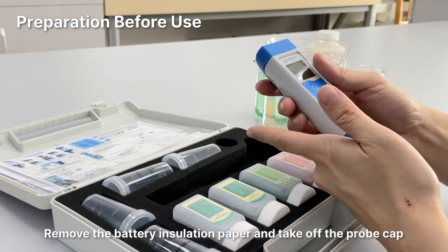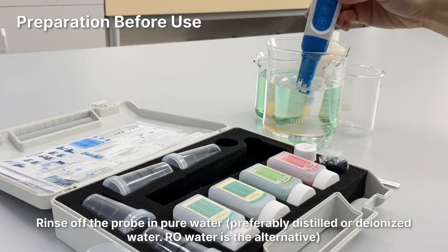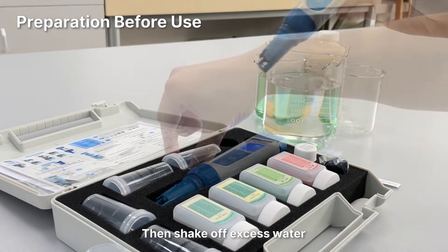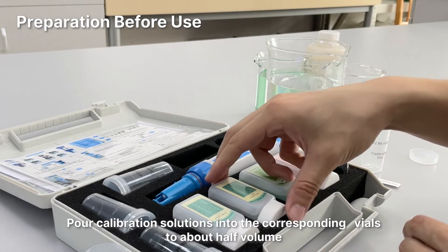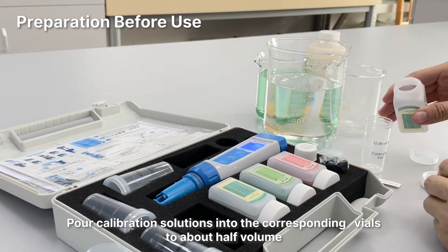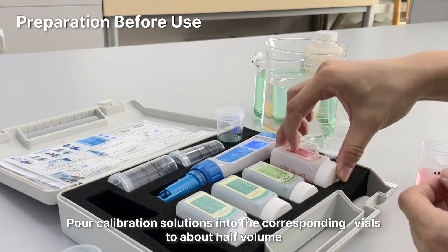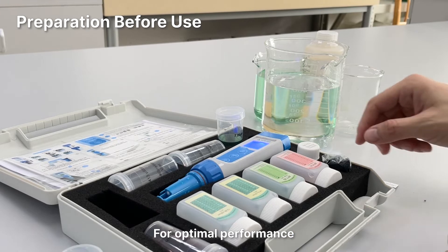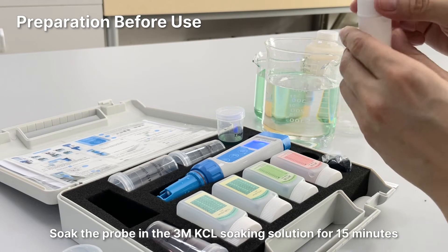Remove the battery insulation paper and take off the probe cap. Short press the power button to turn on the tester. Rinse off the probe in pure water, then shake off excess water. Pour calibration solutions into the corresponding vials to about half volume. For optimal performance, soak the probe in the 3M KCL soaking solution for 15 minutes.